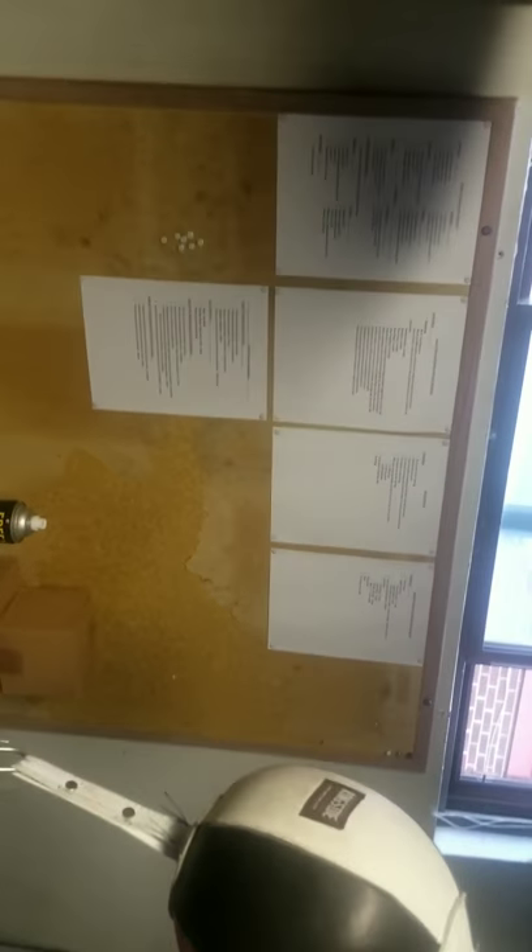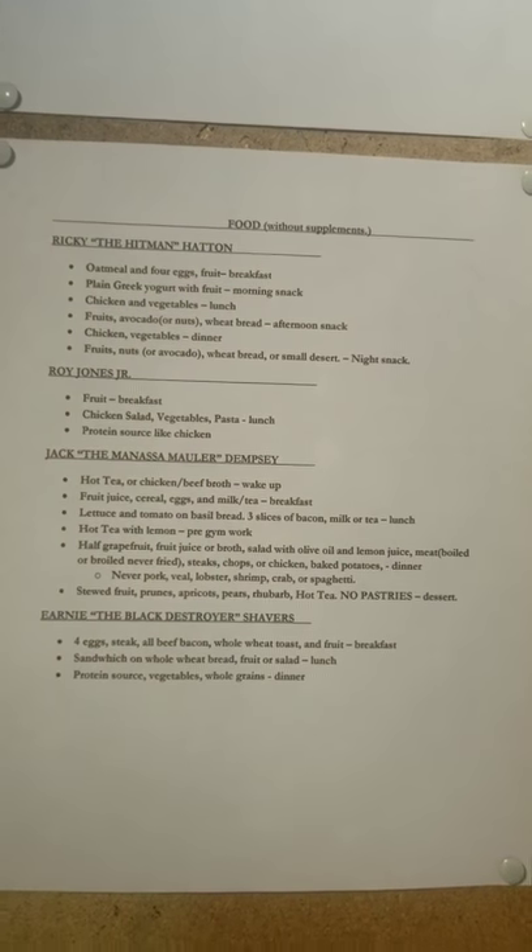The last thing is I put up this corkboard. I obviously haven't finished it, but I've got some of my favorite fighters listed - like Ricky Hatton, Roy Jones Jr., Jack Dempsey, and Ernie Shavers. I've got some of their workout routines on there, some pulled out of biographies and some found online. I've also got different meal plans of what they used to eat. Some of them are pretty vague, but it just helps for motivation.